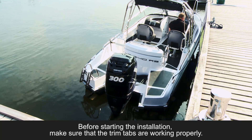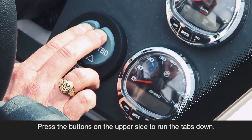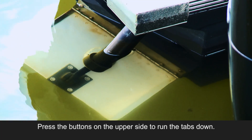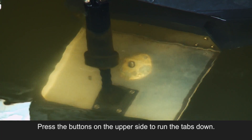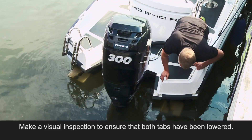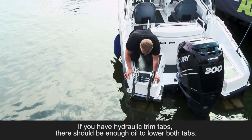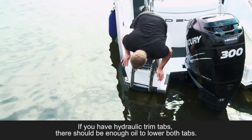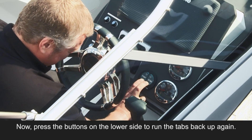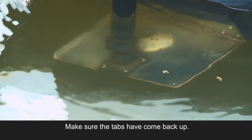Before starting the installation, make sure that the trim tabs are working properly. Press the buttons on the upper side to run the tabs down. Make a visual inspection to ensure that both tabs have been lowered. If you have hydraulic trim tabs, there should be enough oil to lower both tabs. Now press the buttons on the lower side to run the tabs back up again. Make sure the tabs have come back up.